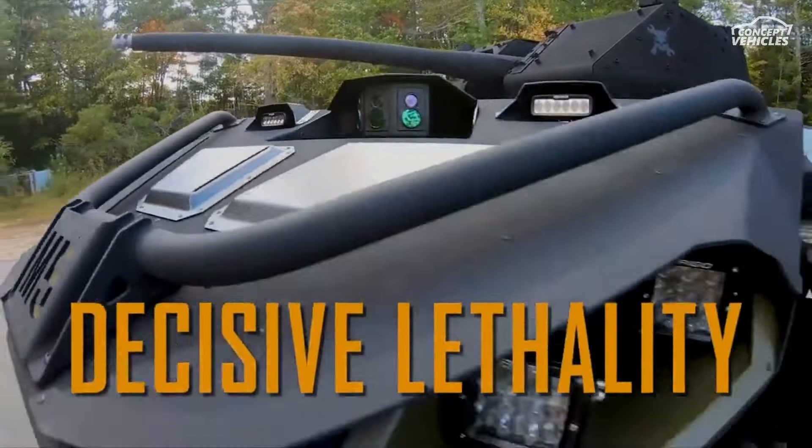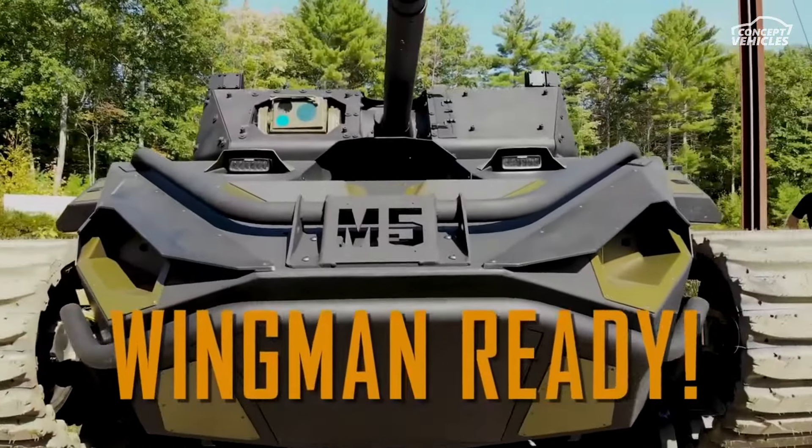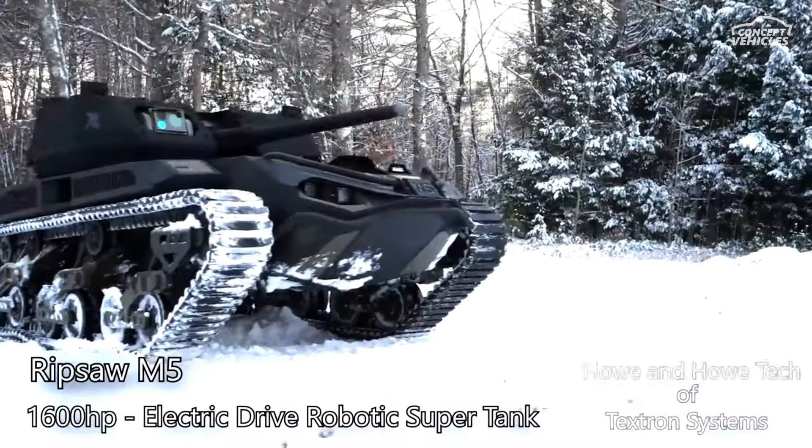With proven robotic control and advanced suspension systems, this supertank takes combat readiness to the next level.